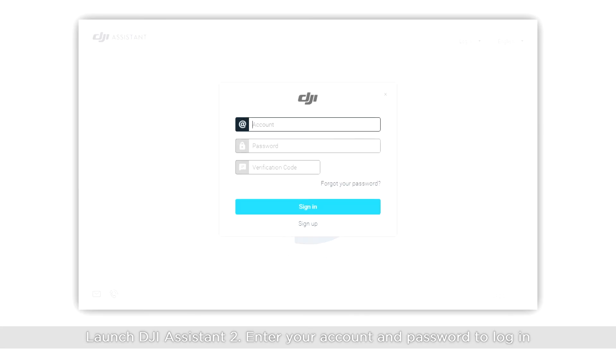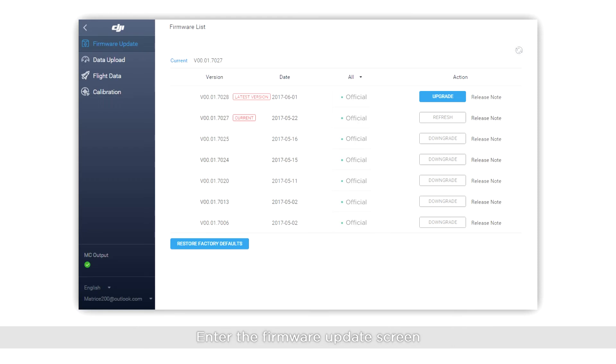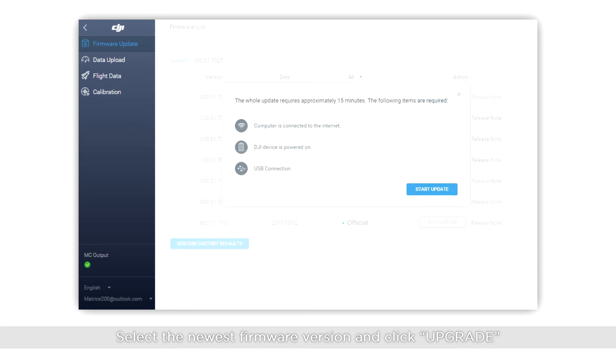Launch DJI Assistant 2. Enter your account and password to log in. Click the M200 series icon to enter the home screen. Enter the firmware update screen. Select the newest firmware version and click Update.